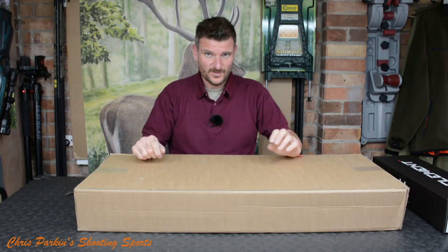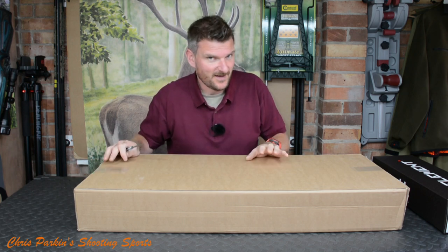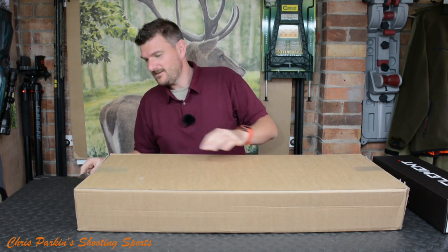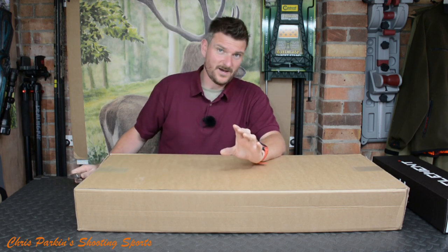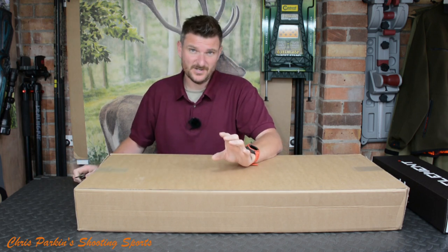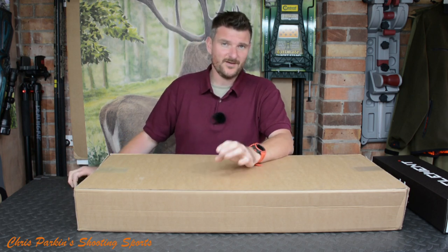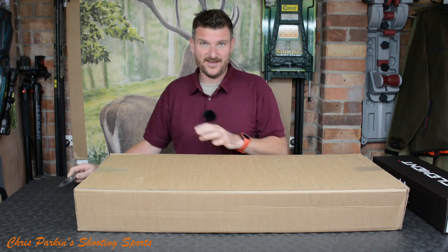Hello, welcome to Chris Parking's Shooting Sports. Today we've got another unboxing video. This is an FX air rifle — I've had the FX Impact Mark II and the Mark III, which have been quite good as target rifles, especially the Mark III sub 12 foot-pound. But this time we've got an FX Crown.